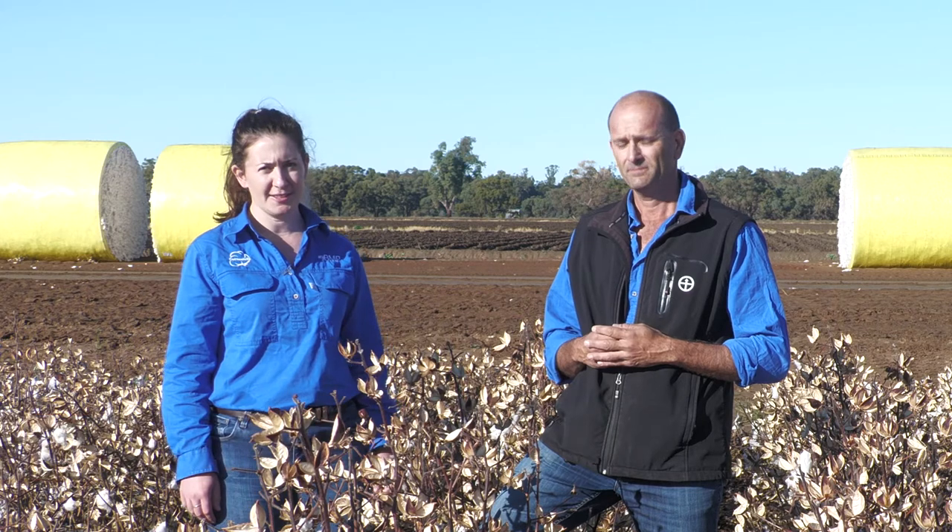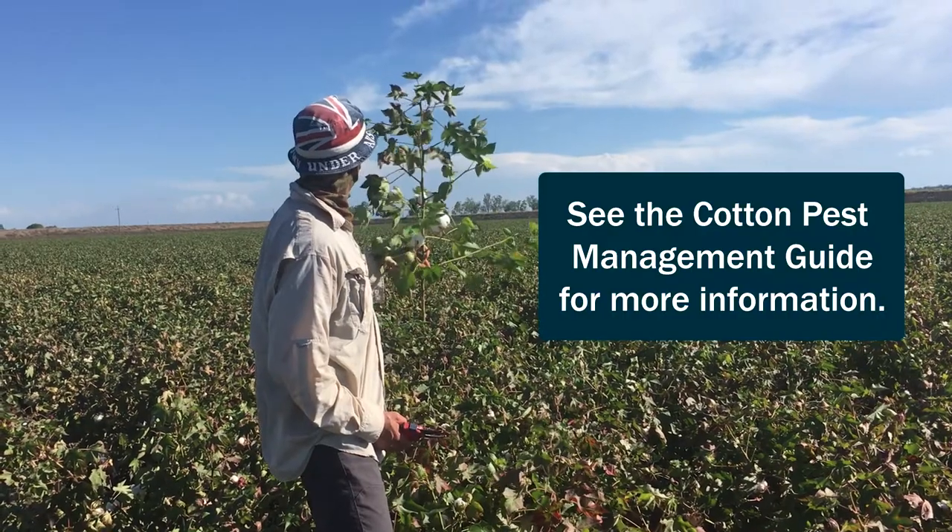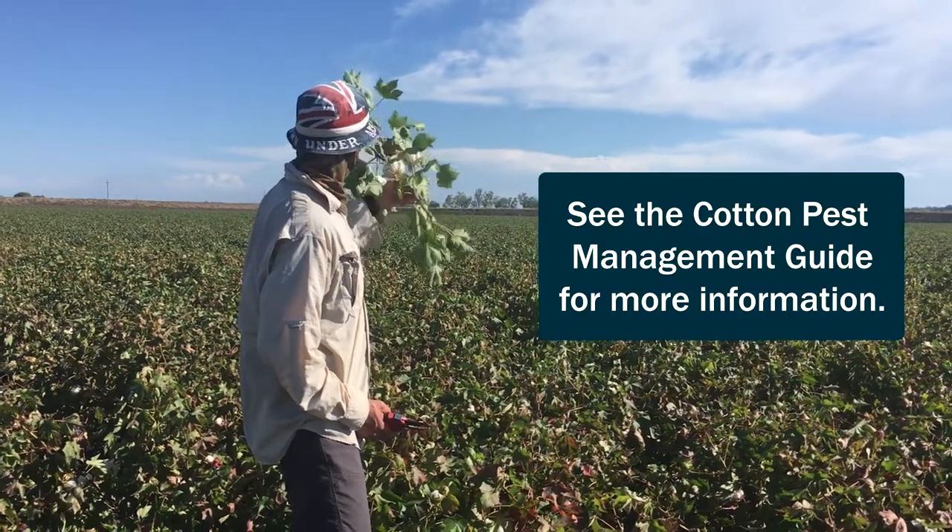It's really important, first of all, to make sure that it is fusarium wilt and not verticillium wilt, as the two wilt diseases can be very difficult to differentiate in the field, so you've got to make sure you're sending samples away to one of the cotton pathologists for testing.